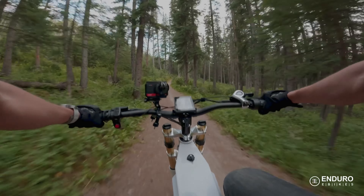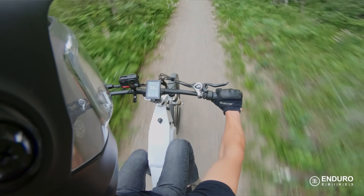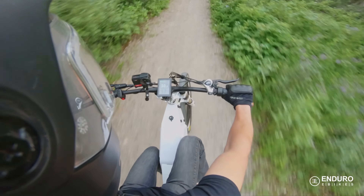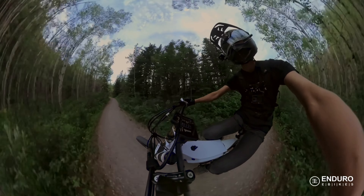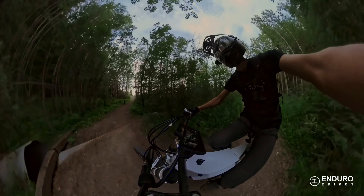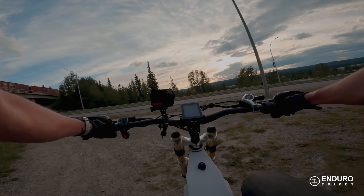Now we know the top speed of the bike and how quickly it can accelerate. The last thing we need to find out is how much range it has. To do that, I'm simply going to drive it using only the throttle until the battery goes completely dead. The cutoff voltage for this battery pack is 40 volts and we're sitting at 51.5 right now. I'm going to ride through various terrain — up hills, downhills, hard accelerations, light accelerations, cruising speeds, and full speeds — to get a good idea of what the bike will do under normal operating conditions.